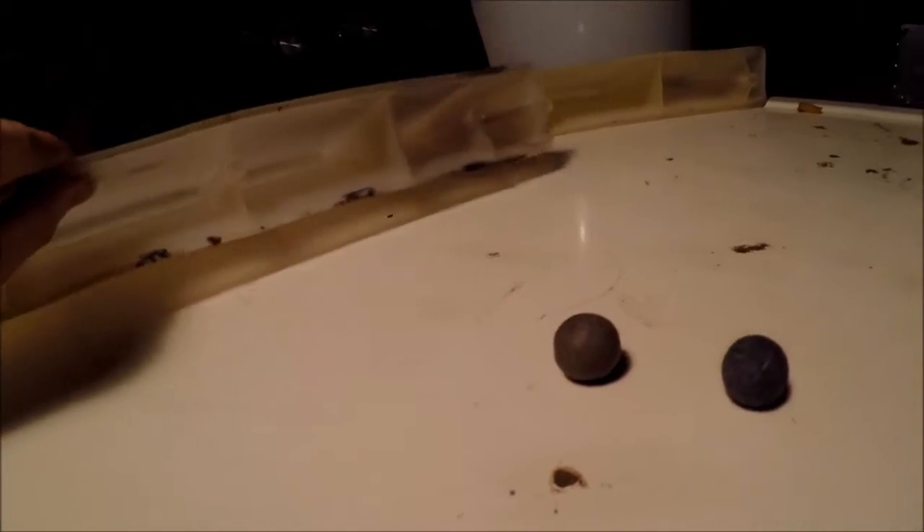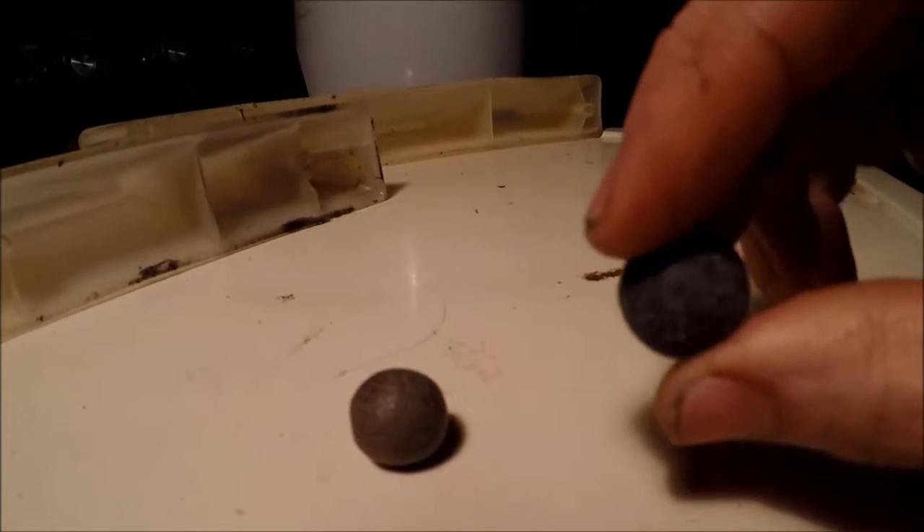Lint got trapped in these little plastic vanes, and just years and years of them rolling around in there formed these perfect little densely packed balls. When I first saw them, I had no idea what it was until I saw this one — this is actually the color of lint.